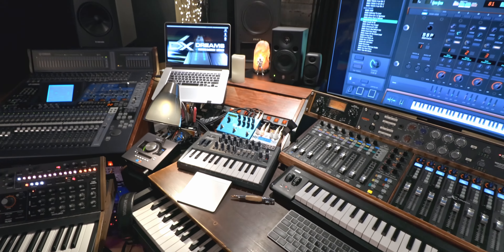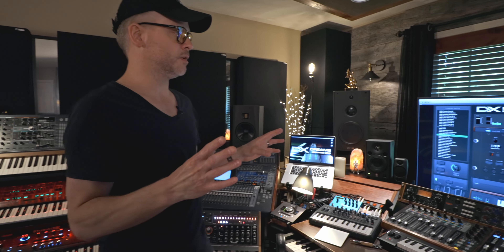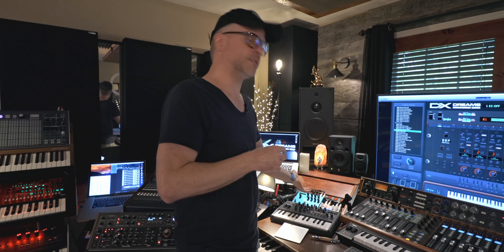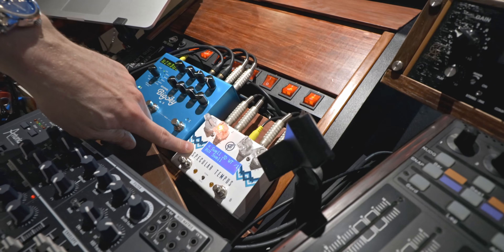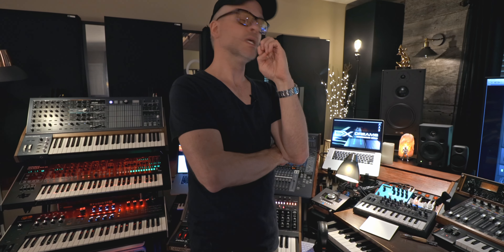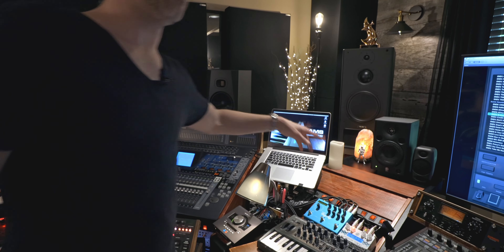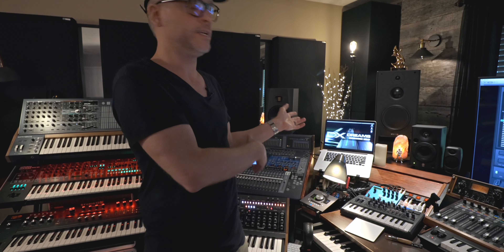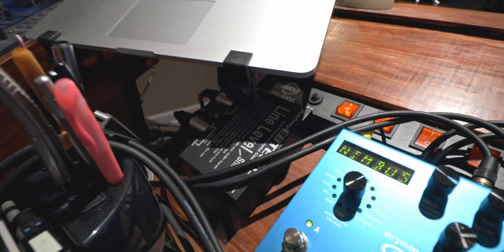These pedals over here — I'm a reverb junkie and I've got way too many reverbs, typically all in the box. The Big Sky is a big deal, everybody loves it. But the one that really got me about two years ago is the Specular Tempus — for really atmospheric, dreamy stuff I don't think I've ever heard a better reverb. It's basically a send-return loop from the Apollo: line outs go into an ebtec line-level shifter that takes it from plus 4 balanced down to minus 10 so it matches the level the pedal wants to see. Those ebtec boxes are great — they don't do anything sonically, they just convert level from unbalanced to balanced.